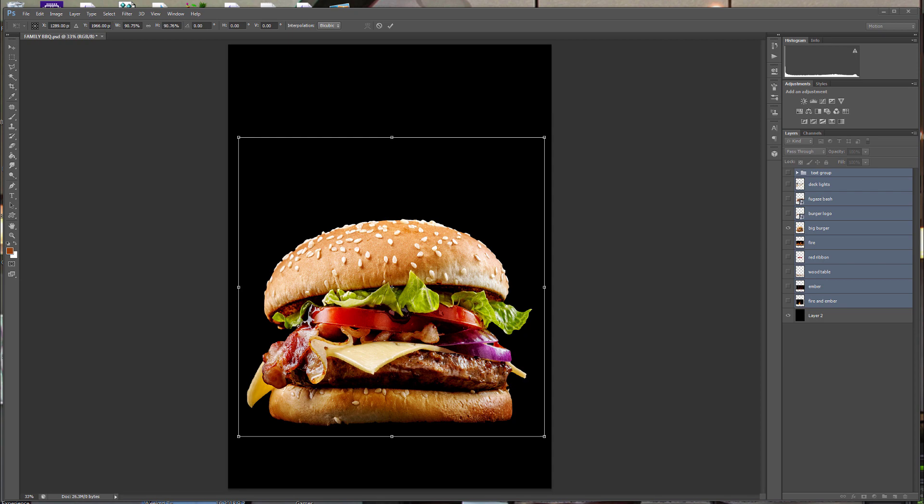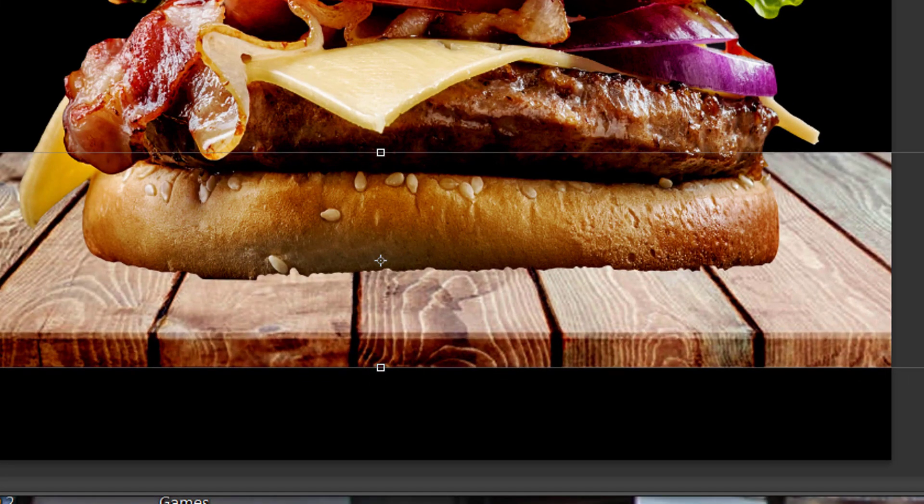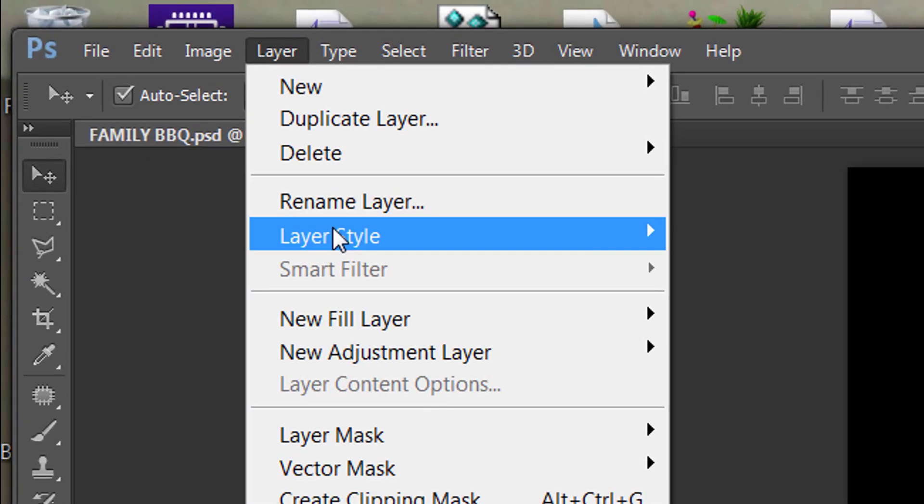Burger looking good — cheese, bacon, and ground. Let's bring up that wood plaque. Adjust that for the burger Mac. Slide it down so the Mac can sit, but now we got it looking not quite legit.